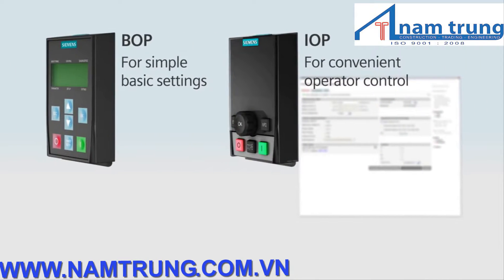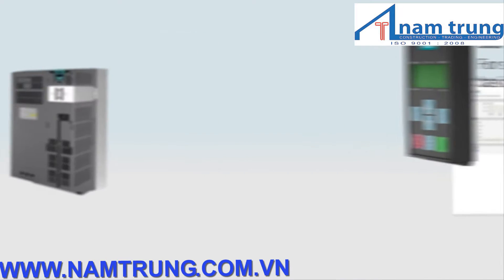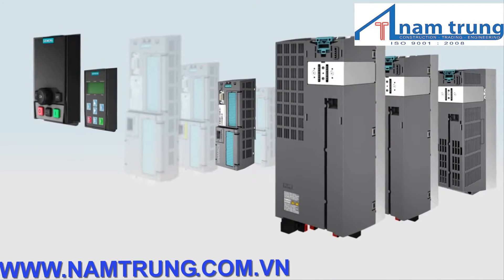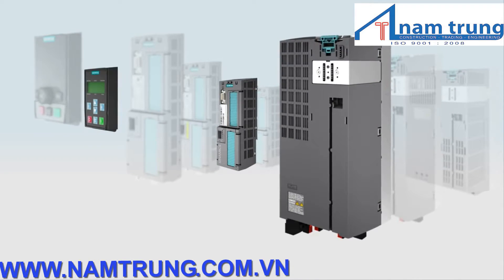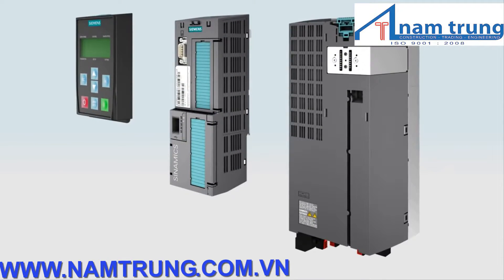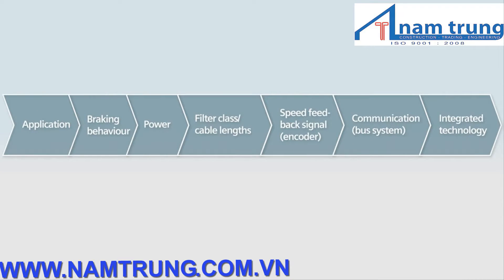Benefit from the absolute flexibility of the Sinamix G120. A control unit can be combined with almost any power module and any operator panel. Would you like to understand how to select Sinamix G120 components based on a specific application example? Let us take a look at a plate glass production system.